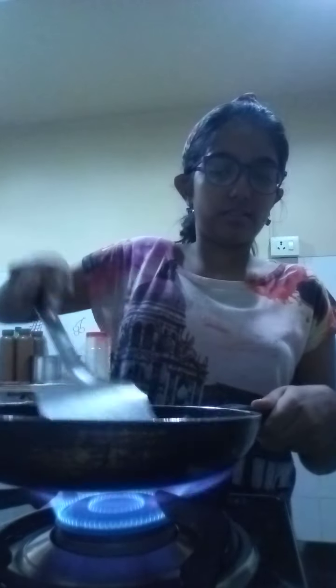So when you do it, there are two types of eggs. One is when it is a little liquid, and one is fully cooked and solid.